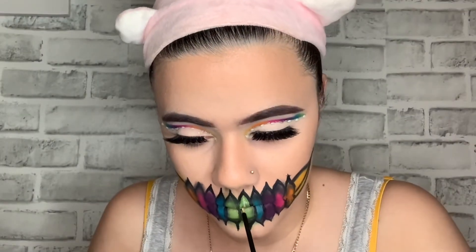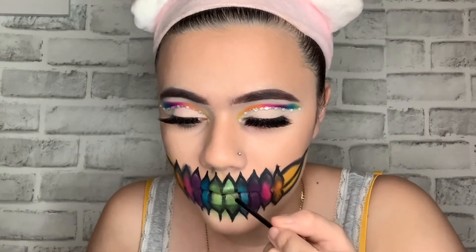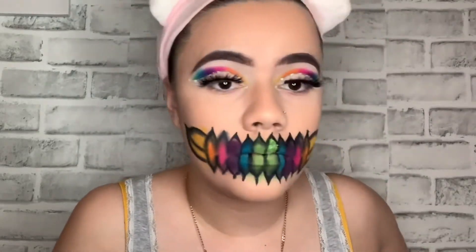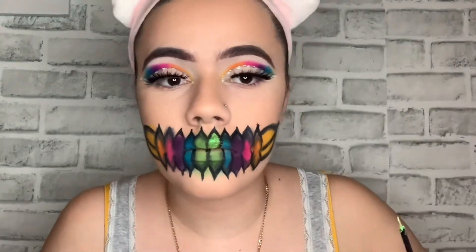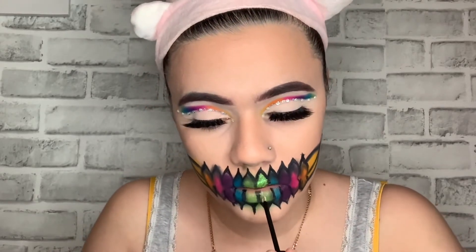Right now I'm gonna be using my NYX Glitter Primer and applying it section by section individually, because you have to clean your tool as you go since you're doing different shades. I'm using the glitters I got from Amazon — you can literally find any glitters from Amazon or anywhere and most of them are affordable. I'm putting all the shades in except for the yellow shade.